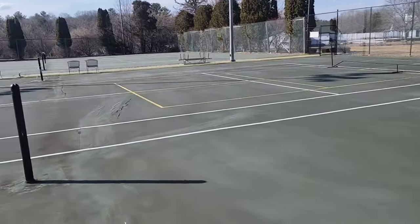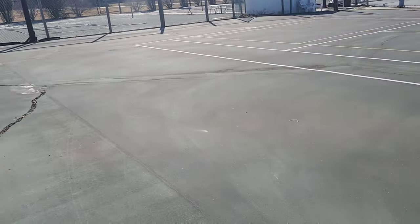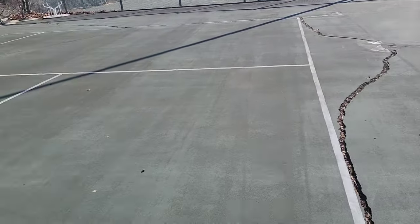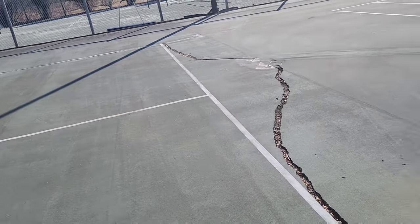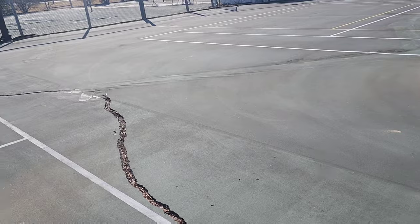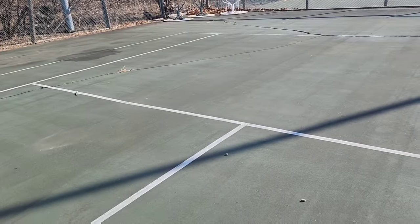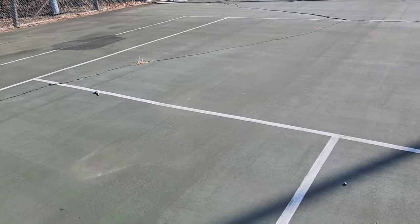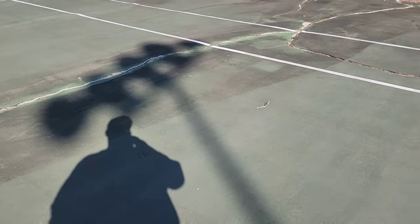Now the posts, surprisingly for a court that was built in the late 60s, are all pretty straight. When you look down the line, they all line up — nothing's jacked, nothing's heaved. Somebody's actually taken the nets down, which I'm pretty surprised. When you're looking to resurface a tennis court, you need the palette, the canvas, the bare bones to meet certain requirements. Some might say cracks — no, we can fix cracks.